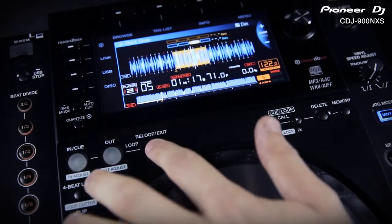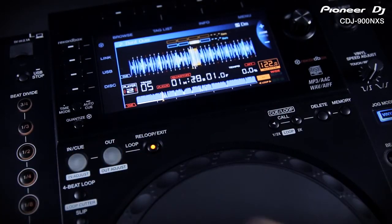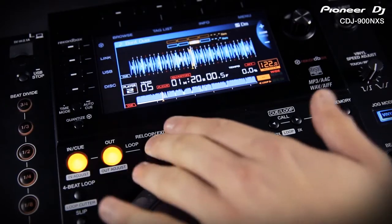You can also go fully manual with the traditional loop in, out and exit controls. Press either of these buttons again to adjust the in and out point with the jog wheel as a smooth sweep. Slip mode keeps the music playing muted in the background so you only hear the looping, and when you exit the loop the music comes back in on time.